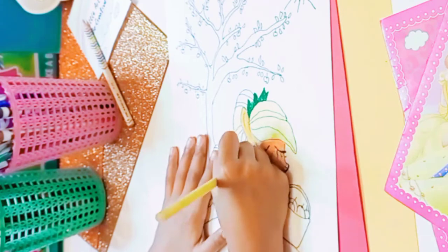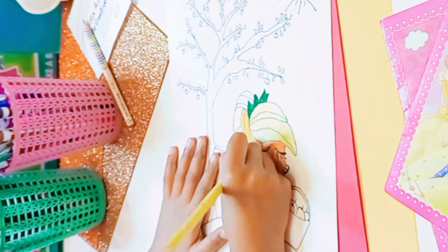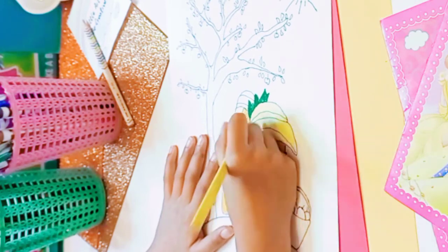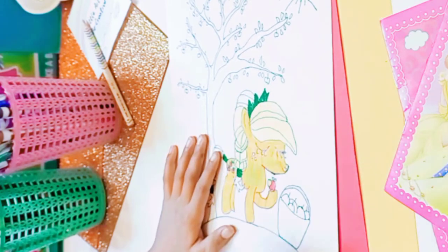Just gotta color her beautiful yellow hair. I don't know how ponies are so beautiful.